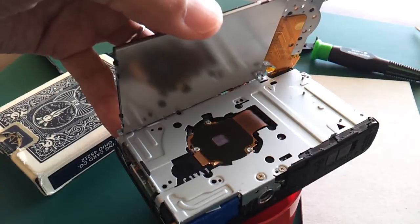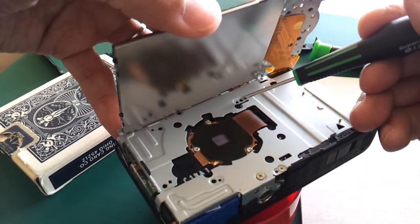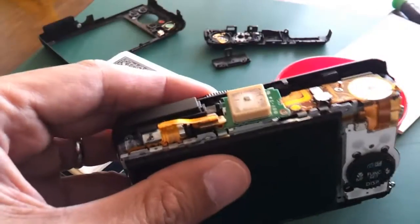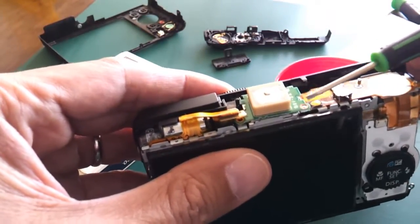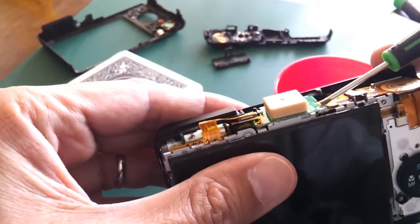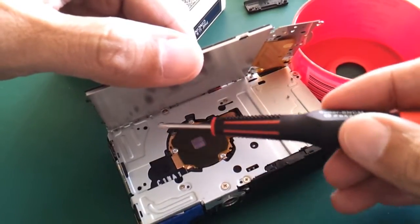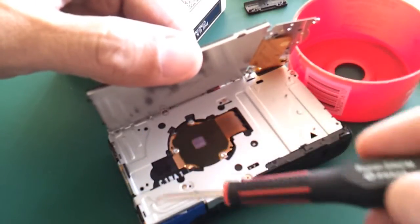I've put the new lens in from the front and now I need to fasten the three screws — one, two, three. Now I have to put the top part back to its position and screw these two screws back here. Not to forget, there are still two screws here for the small part I showed earlier.